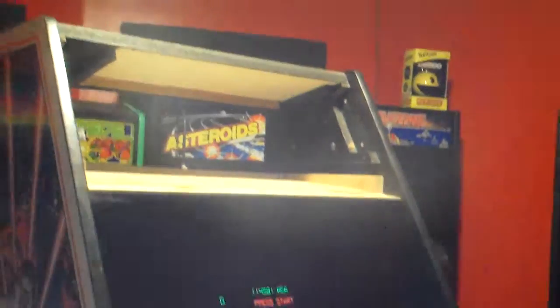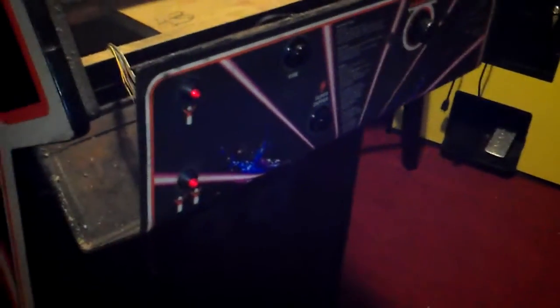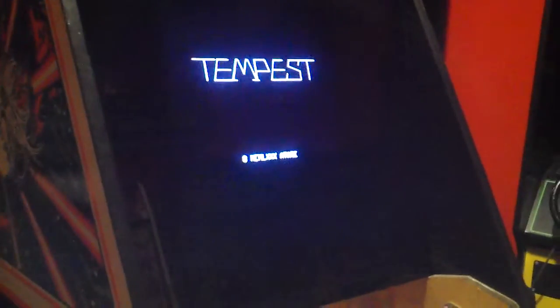I had to vacuum this whole thing out. I took the marquee light out to put the new artwork on it. I got to do the control panel artwork, and the monitor is done — looks good.